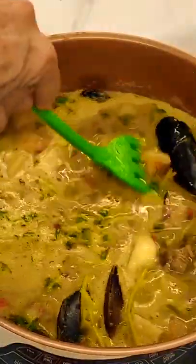Last, cook for 15 minutes, add the mussels, a little bit of lime juice, and that's it.